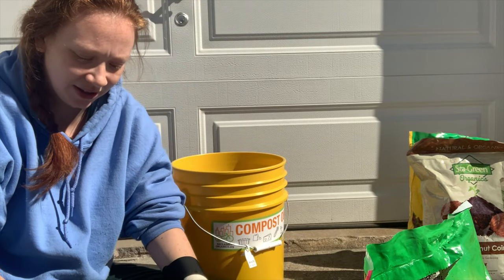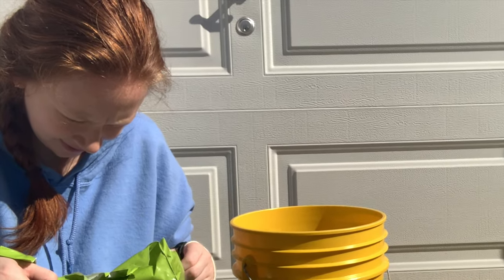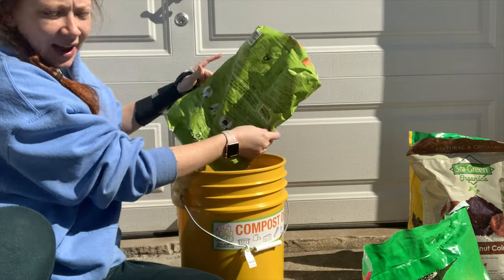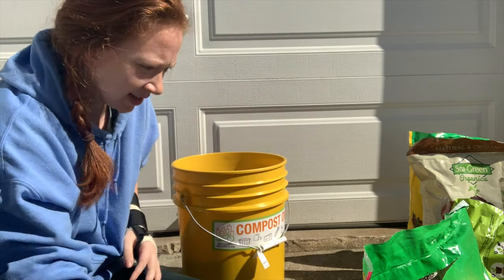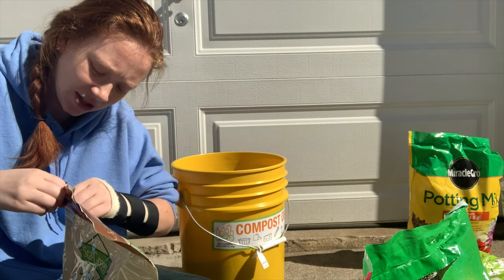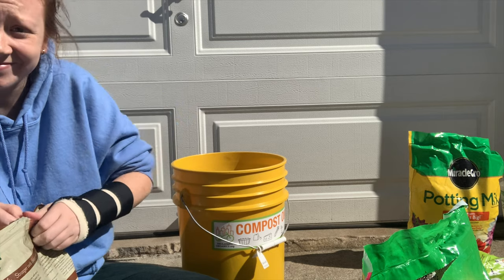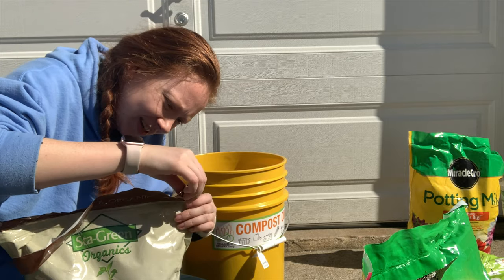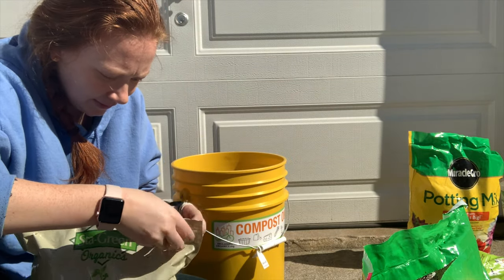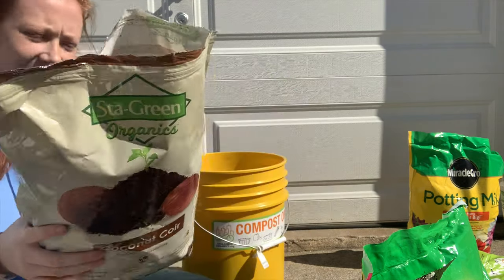Now I'm just going to toss in this leftover potting mix that I have. I had used that as a pre-mixed soil before, so it's very perlite-heavy. And now we're going to add some coco coir. I've never used this stuff — I'm going to see what the texture's like. It's really fluffy stuff, so we'll put some of that in here too.